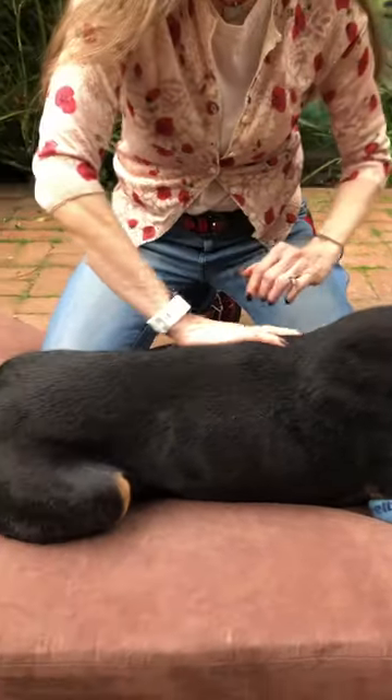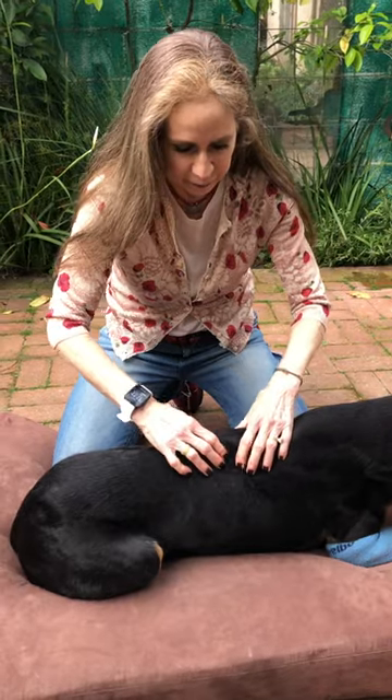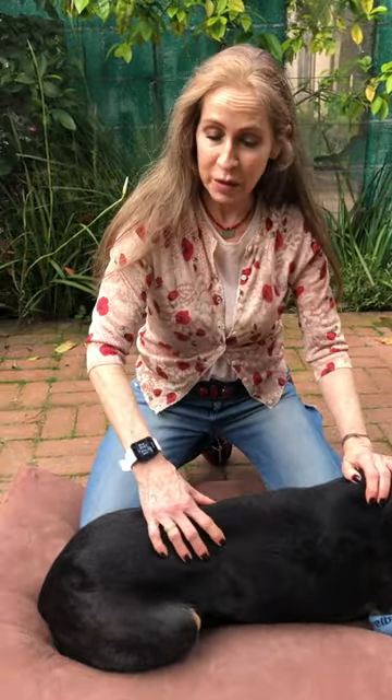If you find any tight spots you want to go in there and work them out a little bit, but keep it generally fairly light. A sign that your dog is not enjoying this is if they get up, walk away, or try to bite you or cry — that usually means you're using too much pressure, which is what most people do.